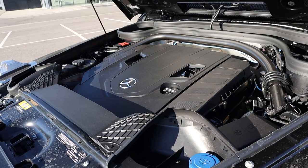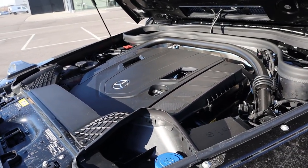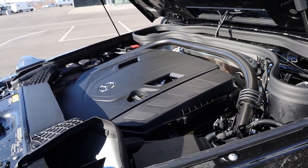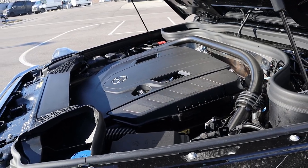Under the hood we have a twin turbo four liter V8 that goes through a nine speed automatic transmission. Fuel economy is 14 around town and 17 on the highway, with power outputs being 416 horsepower and 450 pound feet of torque.